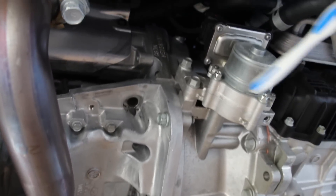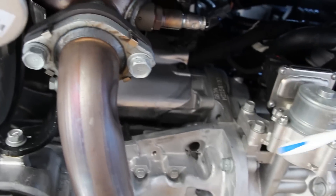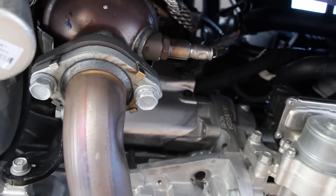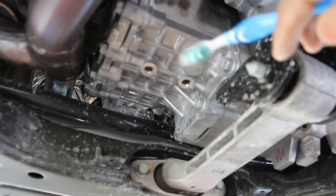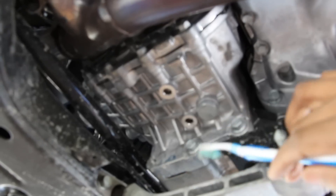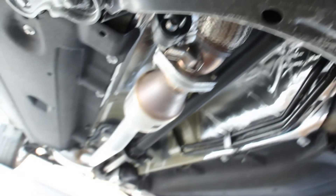One thing you might have to service on this transmission fairly frequently is the starter, because this has the idle stop-start system, and it might take a toll on the starter over time. It is located right above the automatic transmission fluid pump and is pretty easy to access with just a couple of bolts — it'll drop down. Now it's going to send power to the transfer case, which has a fill plug and a drain plug located over here, because you do have to service this transfer case fluid. It's going to transfer power directly to the drive shaft located underneath the vehicle heading toward the back.